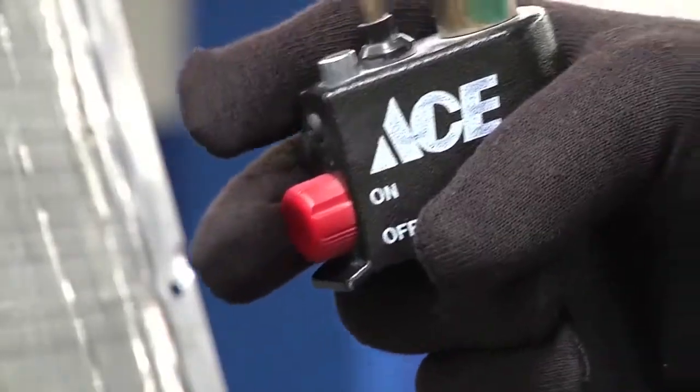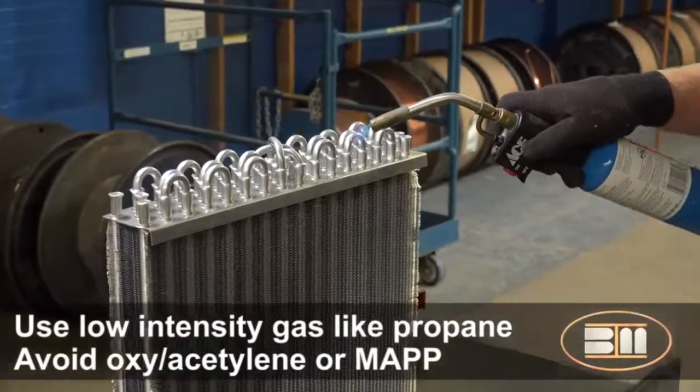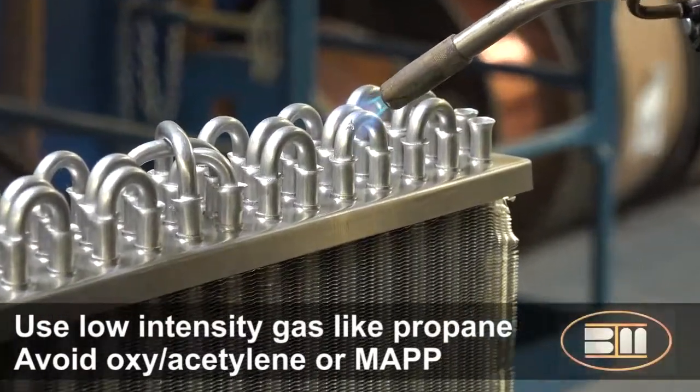This video demonstrates the process required in repairing an aluminum coil using channel flux ZA1. In order to ensure a successful repair, you must first use the proper heat source. It is recommended that a low intensity gas such as propane be used. Hot gases such as oxy, acetylene, and MAP should be avoided.